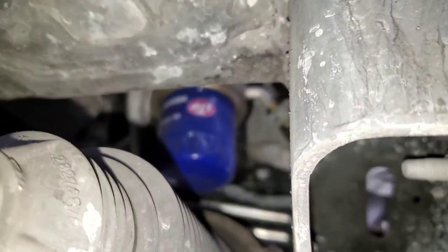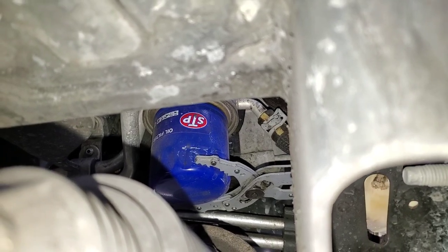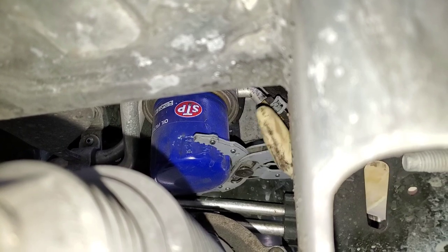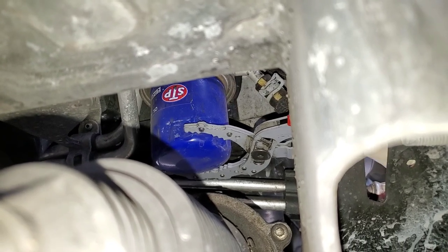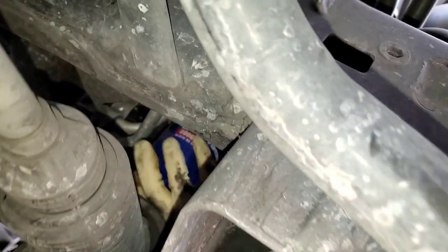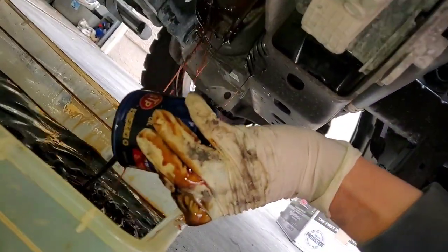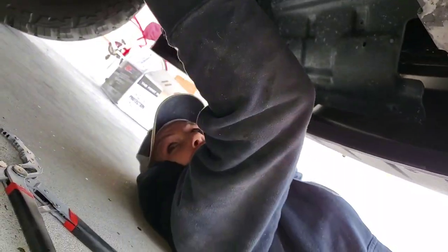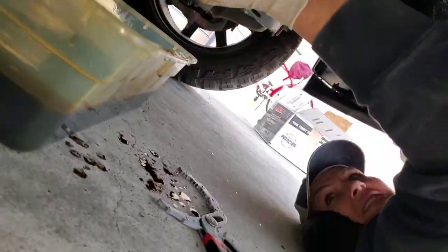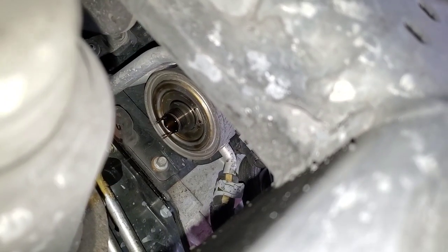We're getting the old STP filter off — out with the old, in with the new. We've got the bear claws on it. It's a battle, but once you crank down it really grips good. We're just getting her the rest of the way off. If it ain't messy, it ain't fun. That's our oil filter housing with the oil hose coming into it. Now we'll prep the fresh filter.